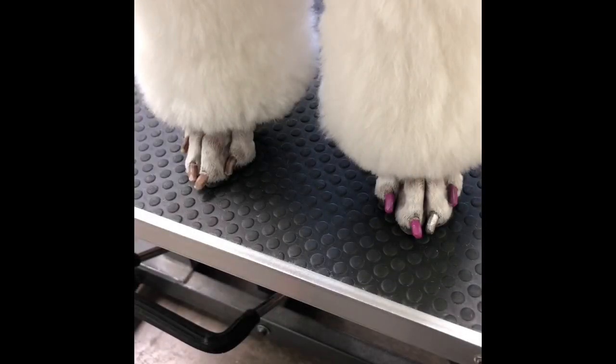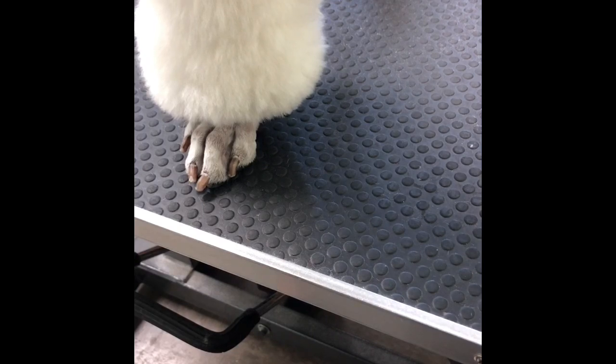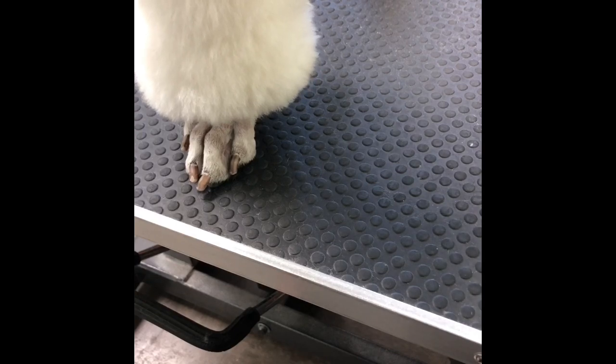The first thing I do is I'm going to pick up the opposite foot from the one I'm going to do, if your dog moves a lot. The reason you do this is because it will allow the dog to put their balance on their remaining front foot or back foot, and it will keep them from hopping, jumping, or moving around.